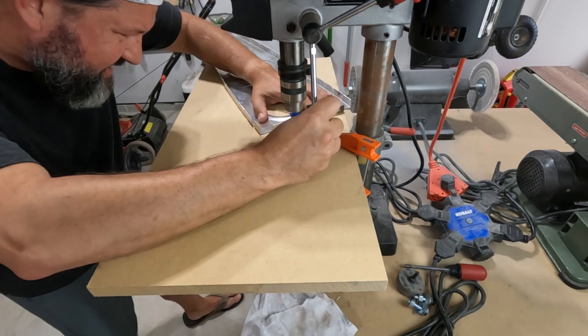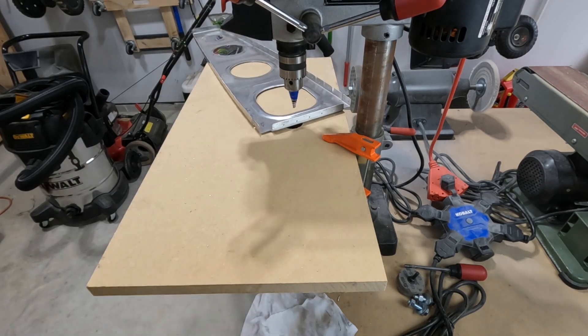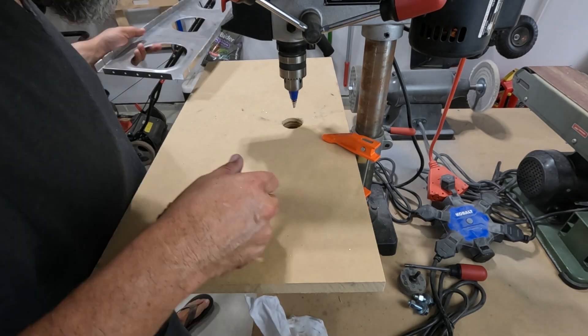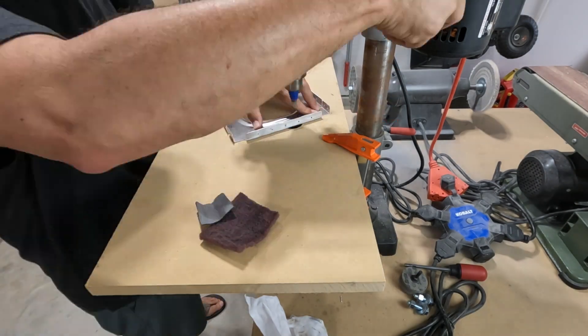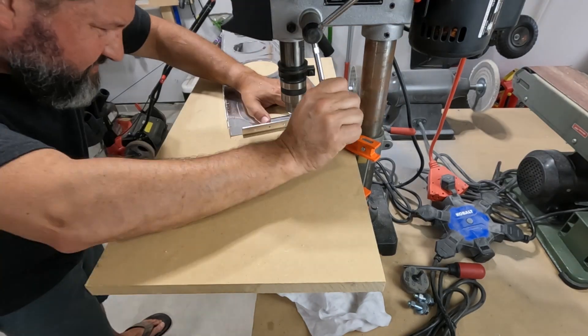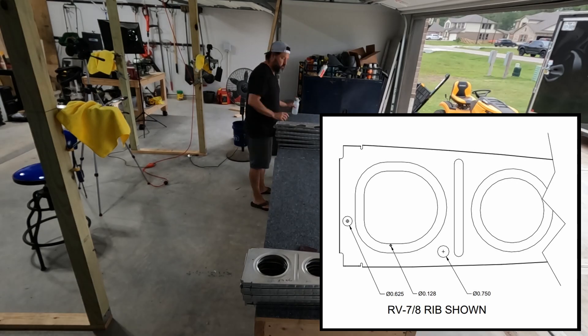Replacing those rivets in the rear spar was pretty quick work, but there's still work I can be doing on the ribs. I have to create the routing for wiring and for plumbing the pitot line or the AOA line. What I'm doing here is upsizing tooling holes to 7/16ths that will match the pitot line hole already in the inboard ribs.